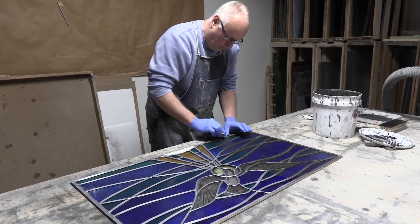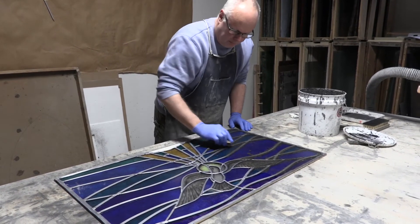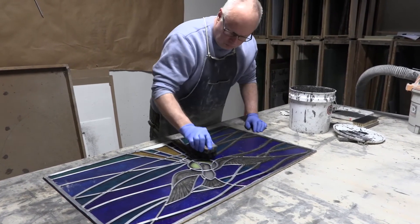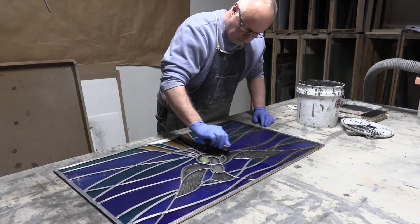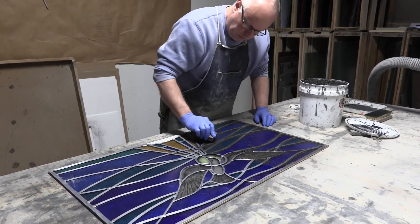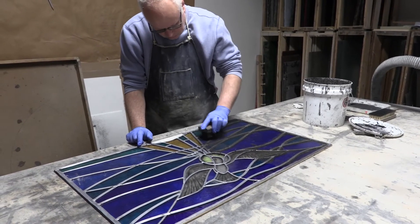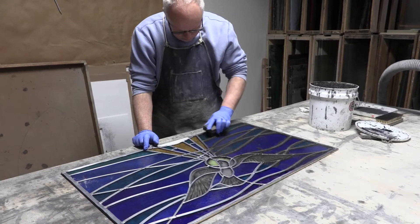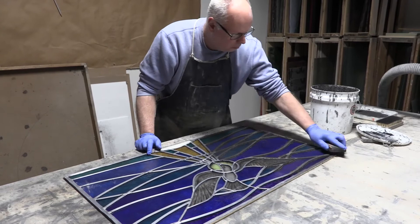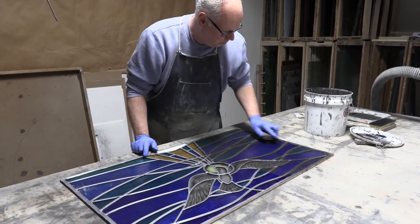He's going to press the lead down and seal it to the glass. As you can see, I don't think there's any way a process like this could be automated, because every pattern is different. If we were an auto company maybe we'd have the wherewithal to figure out a machine, but other than that it's hands-on like all the rest of the process.